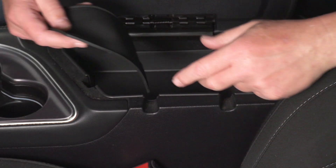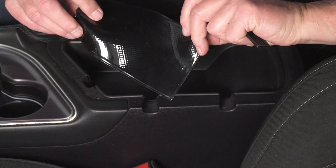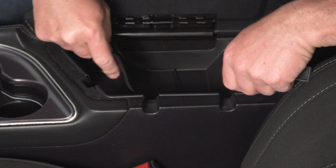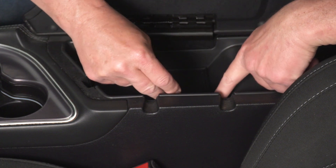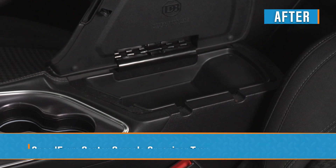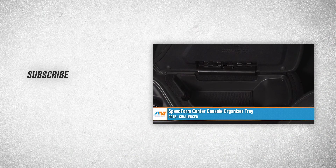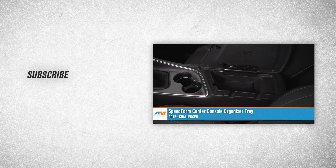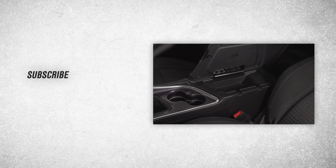This tray also comes with a couple of rubber mats that you can stick on the bottom — there's no adhesive, it just automatically sits in there. Put the large one in there, and put the small one on the side. That wraps up our review and install of the SpeedForm Center Console Organizing Tray for the 2015 to current Challenger. Thanks for watching, and remember, for all things Challenger, keep it right here at AmericanMuscle.com.